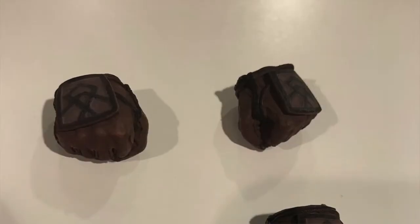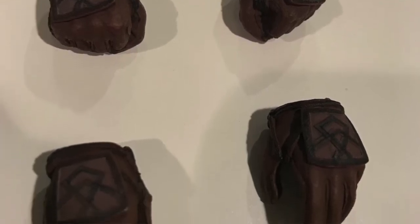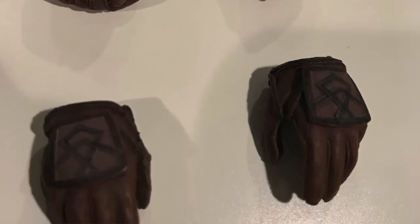Did he come with alternate hands or anything? Yeah, he came with a couple different hands. I think he only came with four. He has two hands for holding his axes, and then he has relaxed palms also, so you can have him resting his hands on the head of an axe.